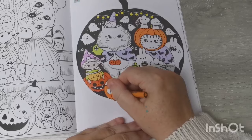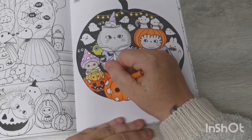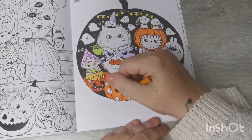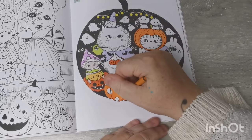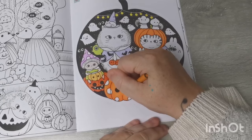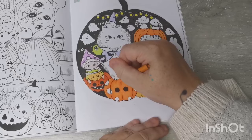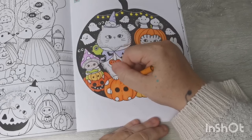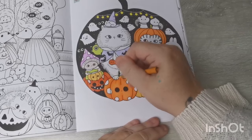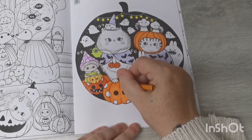What are your plans for the week? I need to go and get some groceries, just some bits we've run out of. I also need to book an appointment for the kids' parents' evenings, which I think is next week.